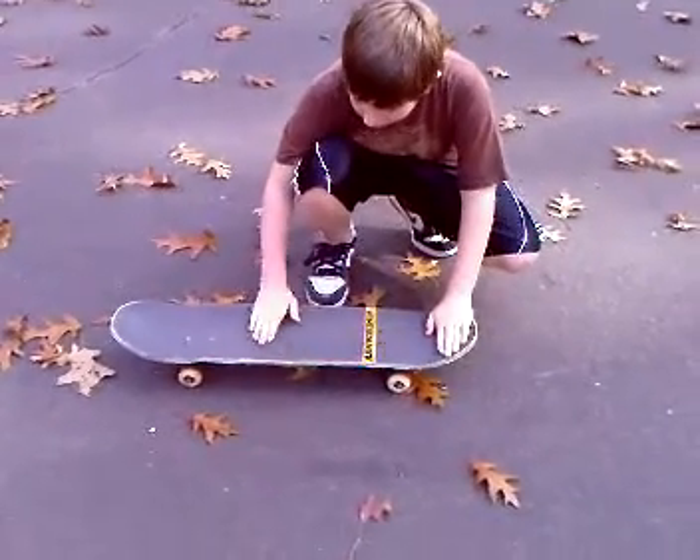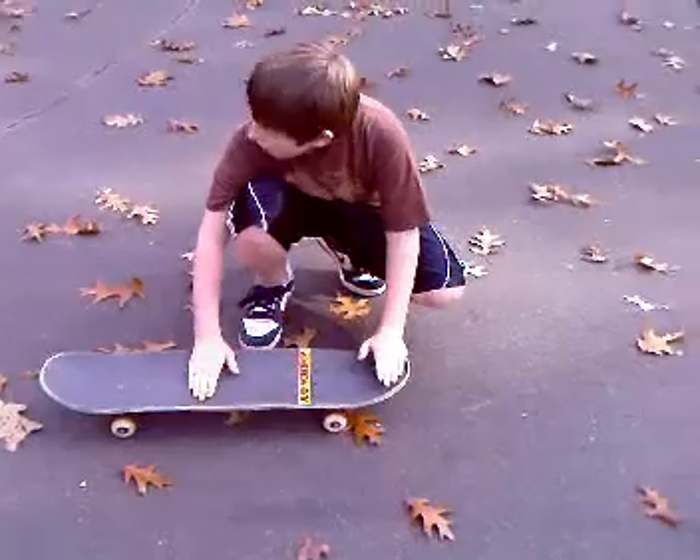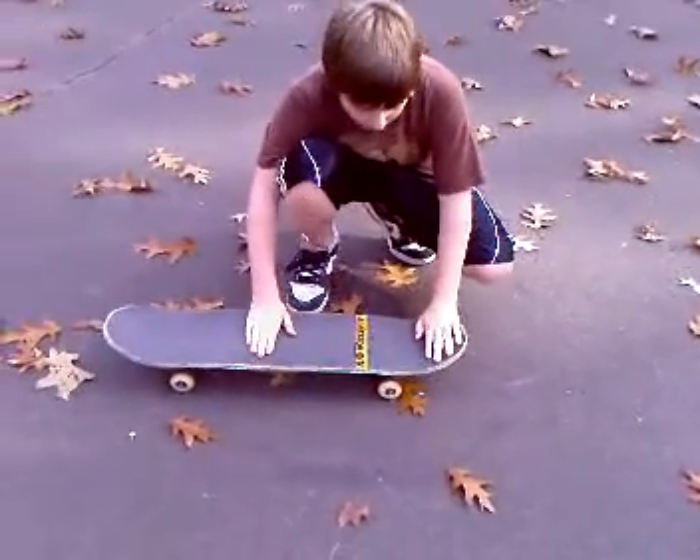and then your front foot right here, kind of towards the middle. And then you can have it hanging off or in the middle, whichever works better.